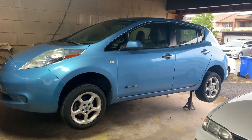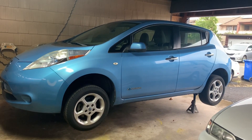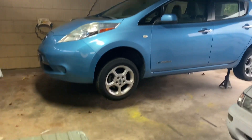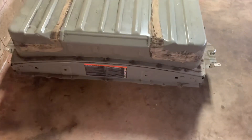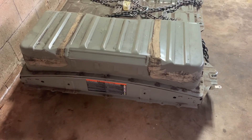This is my 2011 Leaf with only 5 bars of the 12 bars. And this is the Leaf battery that I pulled out of the junkyard. Hopefully it's better than the one I have.